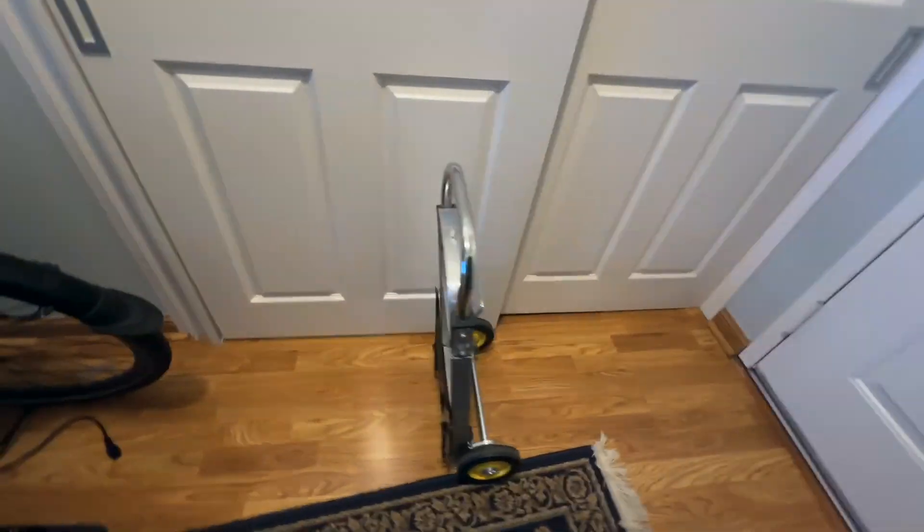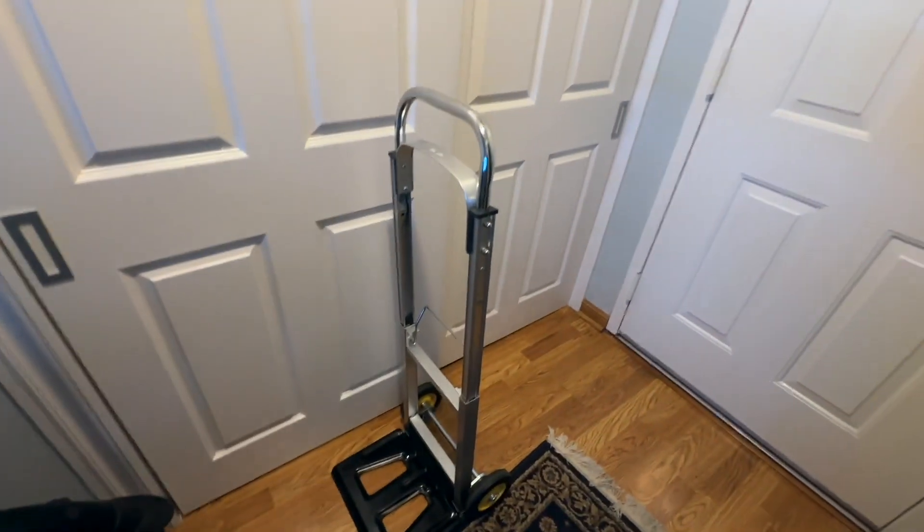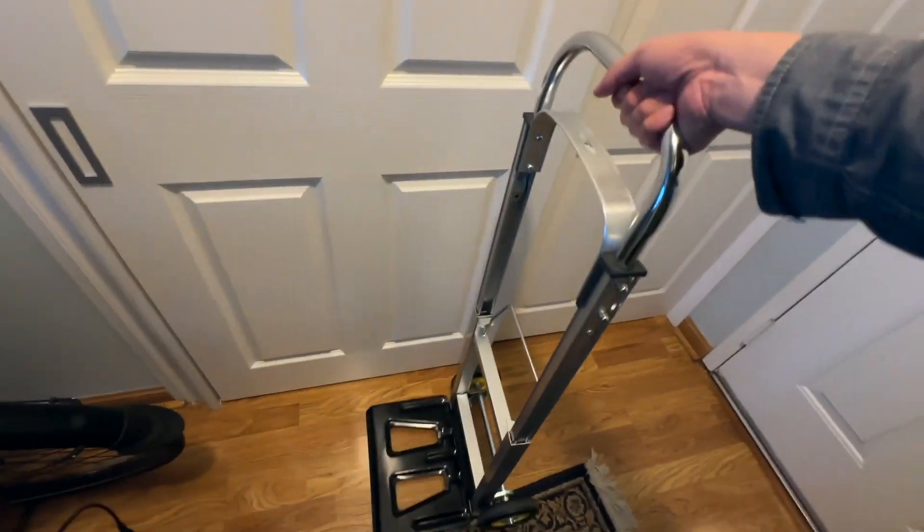But yet it's very versatile, and this is it fully expanded again. They say it can hold a 250 pound capacity.